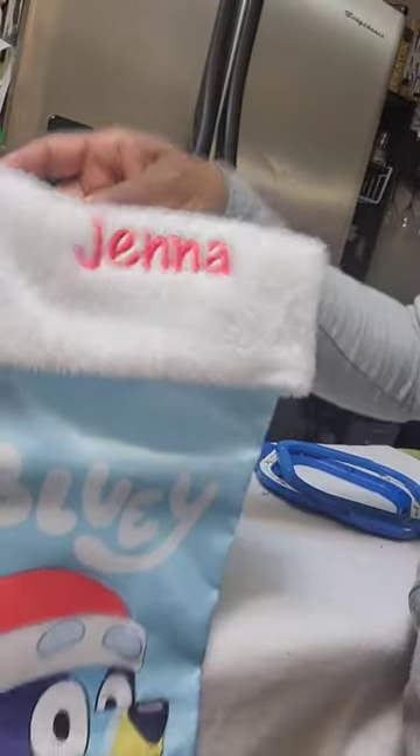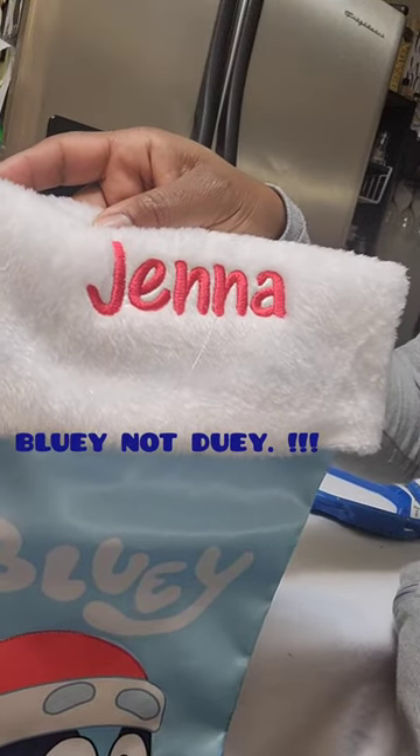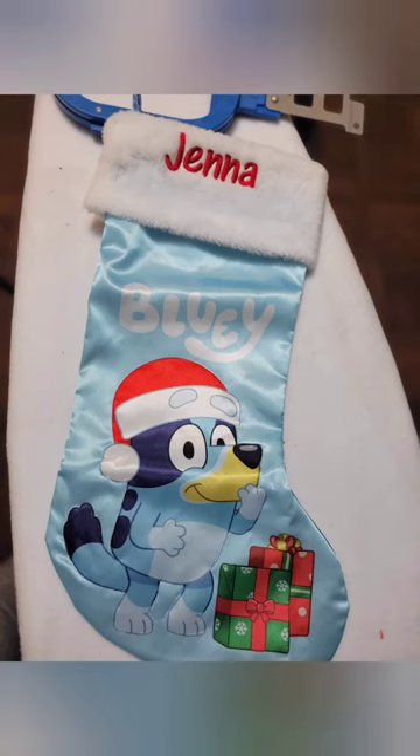And that's how I monogrammed this child's Bluey Christmas stocking. If you have any questions, leave them in the comments down below, and I'm going to sew this up.